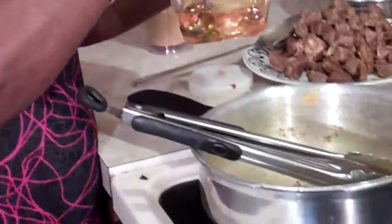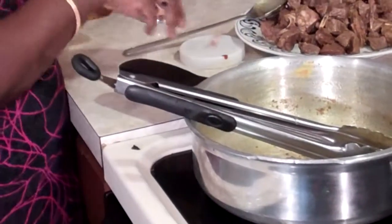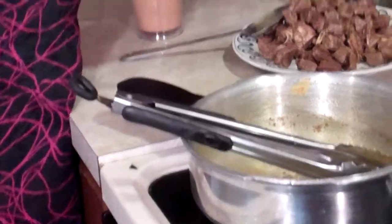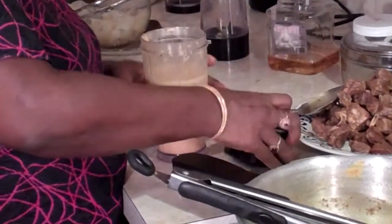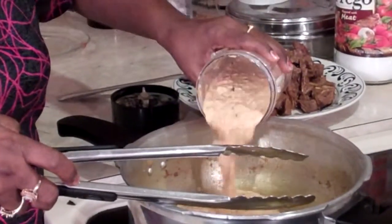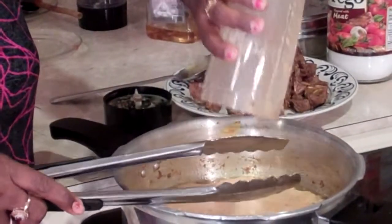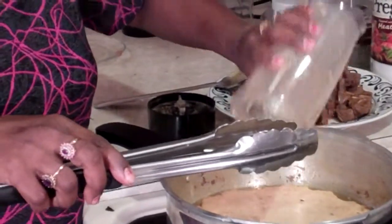We are going to add 1 tablespoon of oil to our pan. Raise the temperature of your stove so it will cook faster. Then we're going to go ahead and add the paste that we made back into the pan.